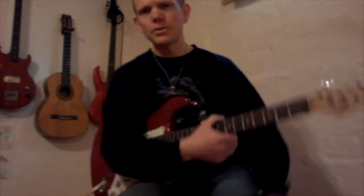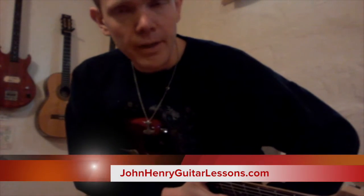So have fun with that. Please subscribe to the channel. Go to JohnHermoryGuitarLessons.com and subscribe to my mailing list, and let's stay in touch. Keep on rocking.